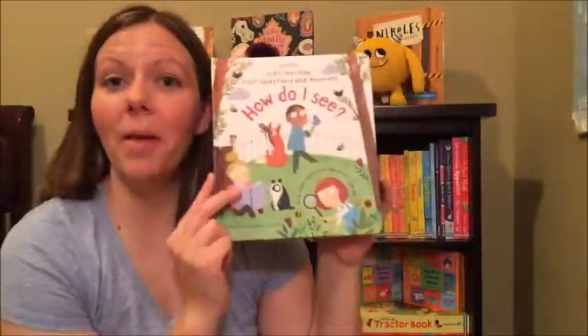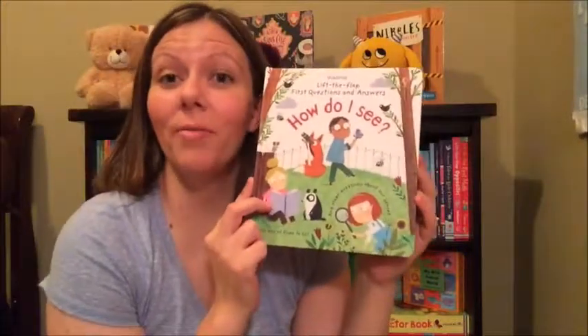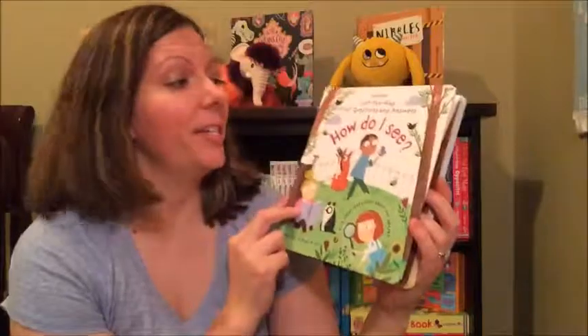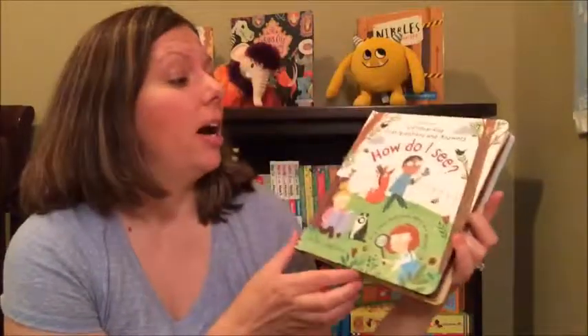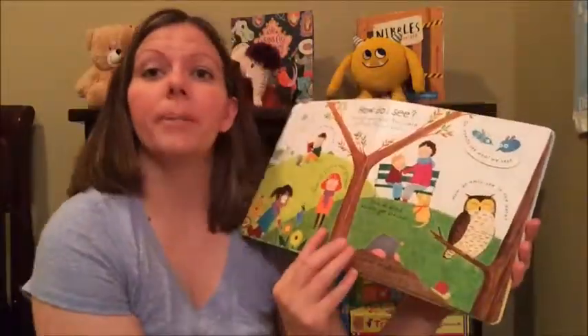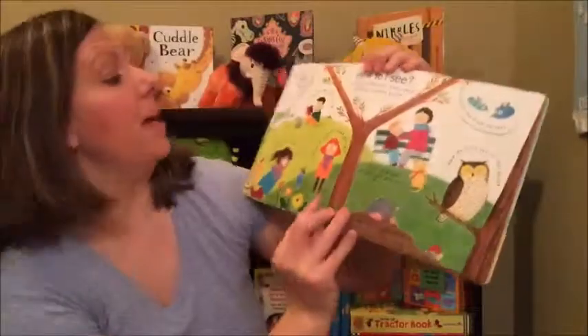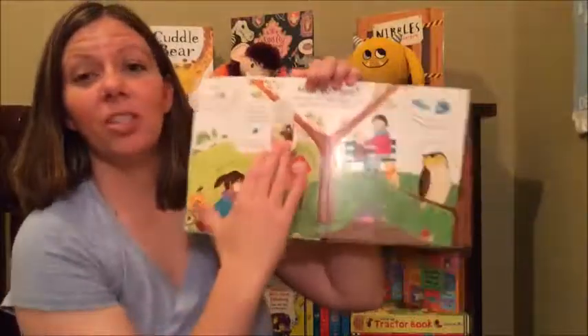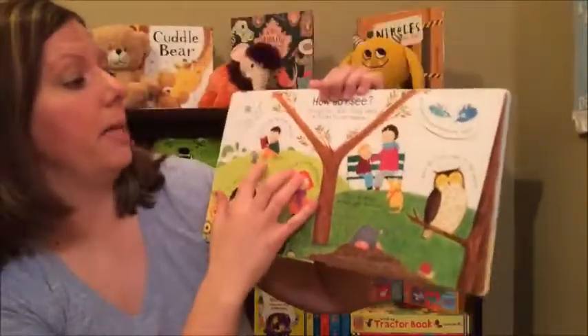Hey, it's Danelle. I'm here today to show you one of our first questions and answers books. There's several in this series. This is the — I'd say three and up — it's an awesome flat book. We have lots of flat books and I am just in love with these flat books.